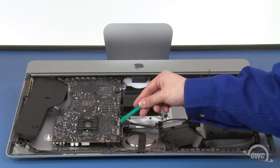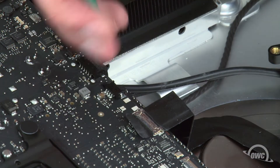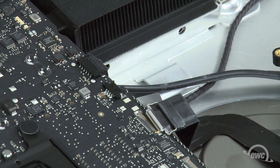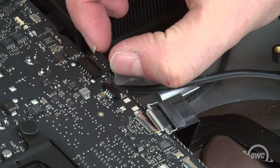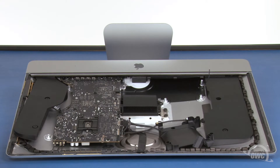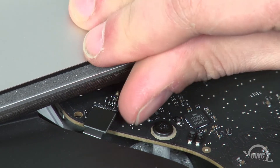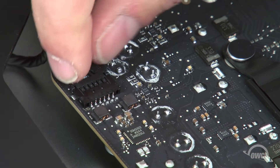Next, detach these two cables. For the camera cable, lift up on the tab to unlock the small handle, then slide the connector out of its socket. Remove the speaker cable by gripping the tabs and simply sliding it out. Next, undo this connector by simply lifting upwards on it. The last cable to detach is this speaker cable, which slides out of its socket like the other one.